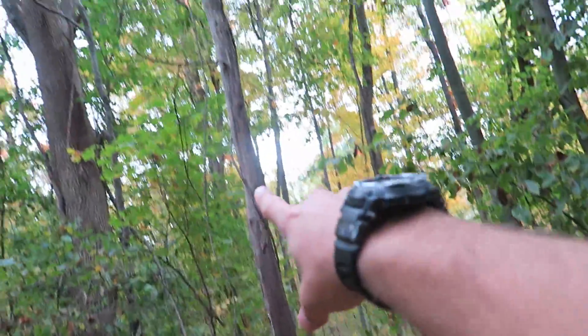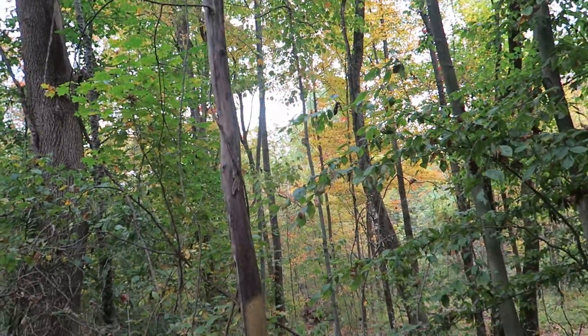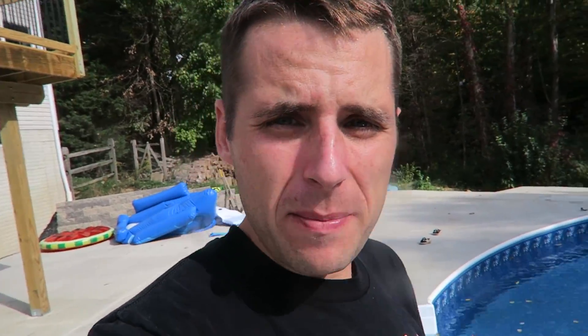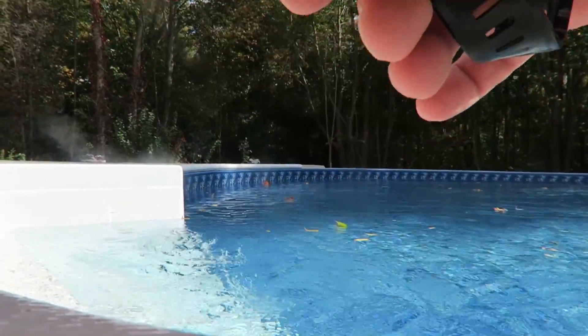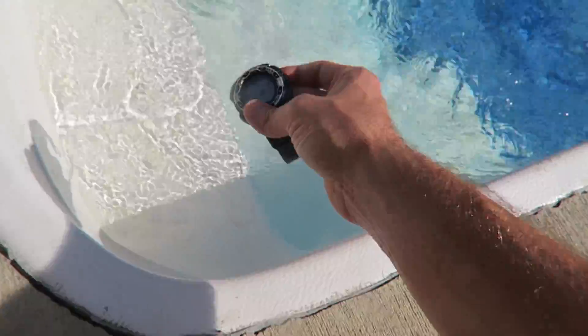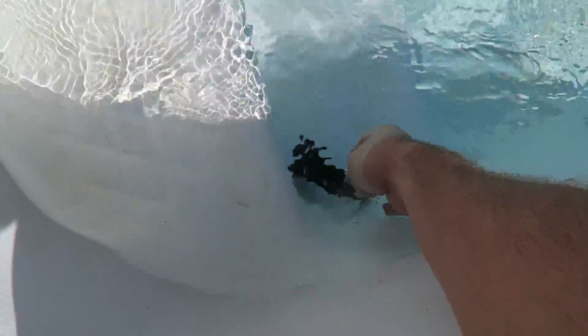You don't want to push on dead trees like this in case they break and the whole top comes down on top of you. It is oddly sunny out today, which is okay by me. I'm going to check the temperature of the pool — my watch has a thermometer on it, so I'm going to take it off and put it in.